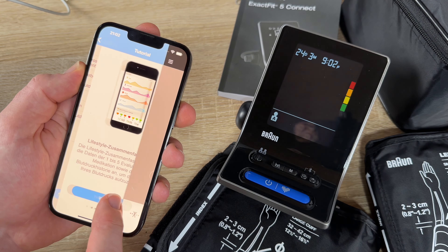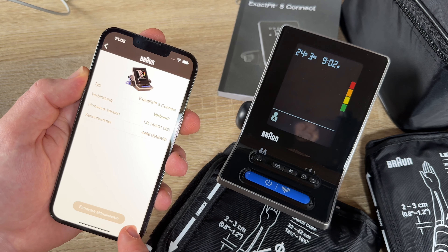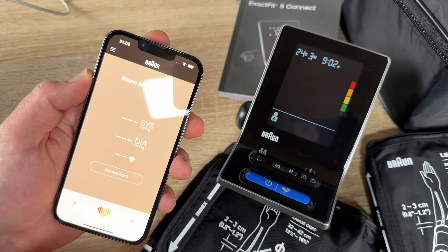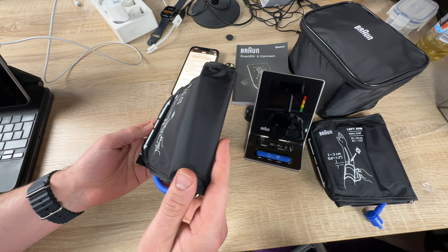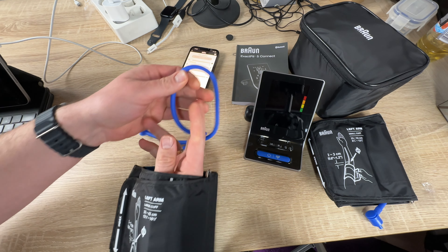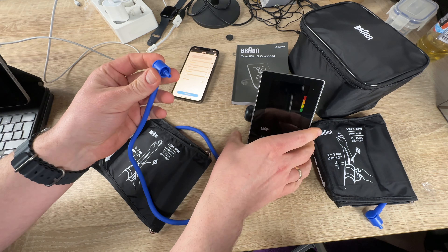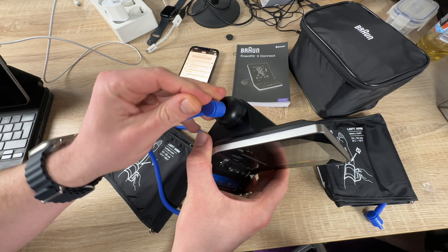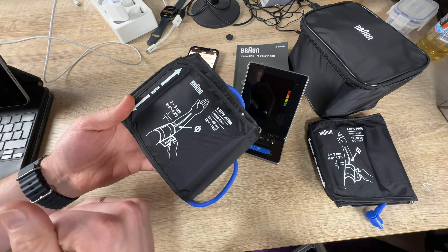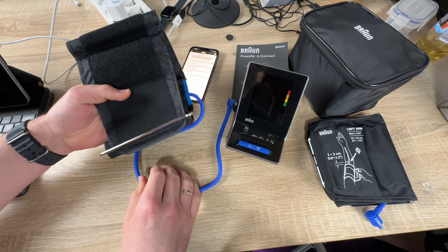Monitoring your blood pressure at home can help with earlier diagnosis. Self-monitoring can help you and your healthcare provider diagnose high blood pressure earlier than relying solely on readings taken in a medical office. Home monitoring is especially important for people with elevated blood pressure or conditions that contribute to high blood pressure, such as diabetes or kidney problems. The device provides clinically proven professional accuracy following European Society of Hypertension methods.